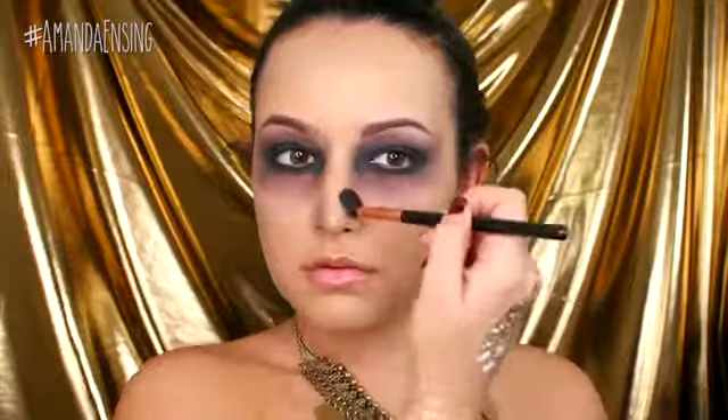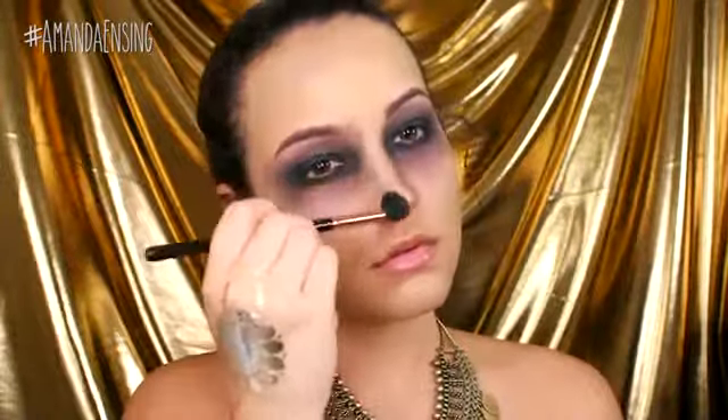Now I'm going to start adding that gray color around the nose to contour it and look a little bit messy. I'm also going to take that gray color in the hollows of my cheeks just to give a little bit of dimension and to make them look kind of sunken in. Again, this doesn't have to be really neat — we want to look like we've just come back from the dead.